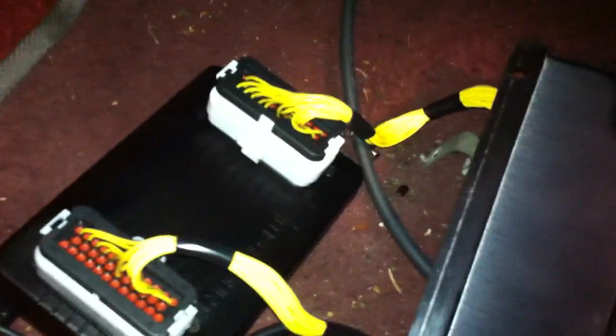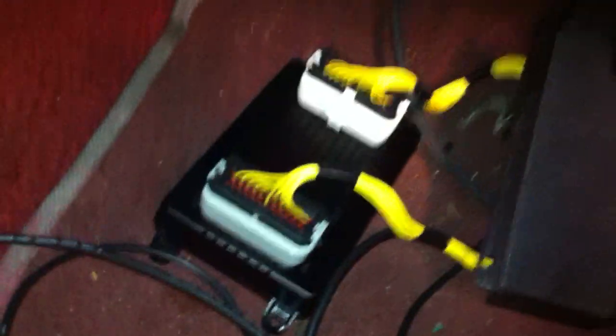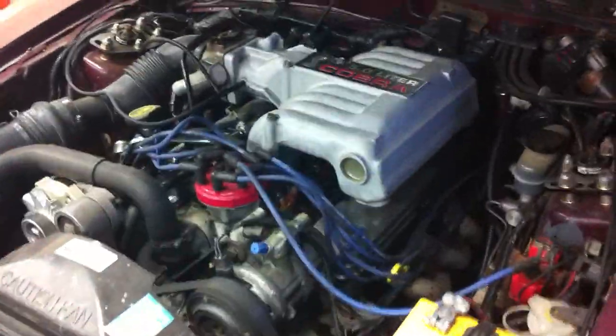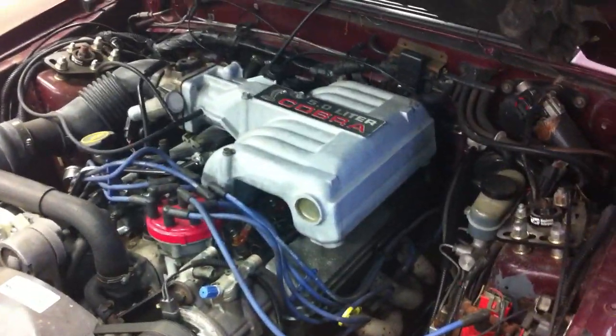MS-3 Pro. Here it is on the floorboard of this Fox Body Mustang. That's a DIY Bob we used as an adapter into the factory vehicle harness. 5-liter Cobra intake cam, GT40 heads, et cetera. Fairly common, mild setup.